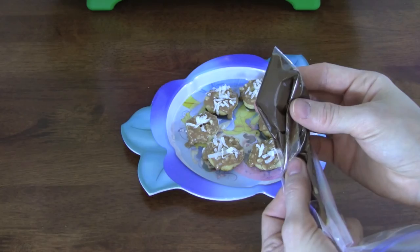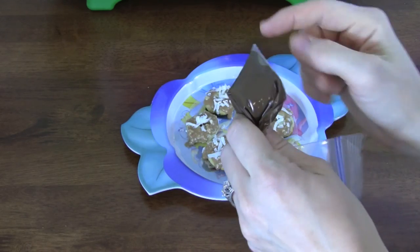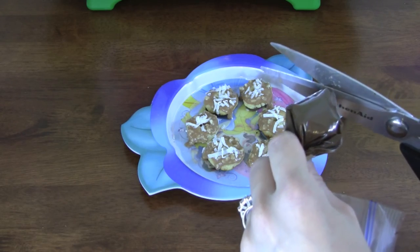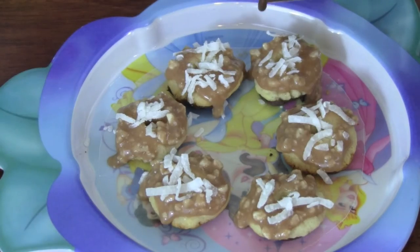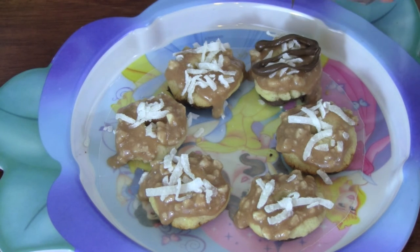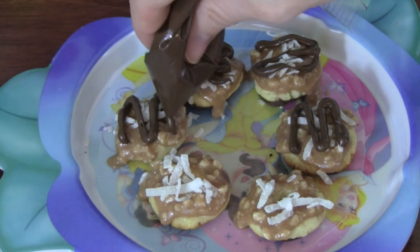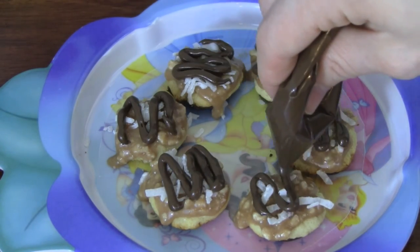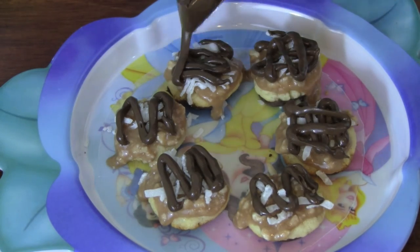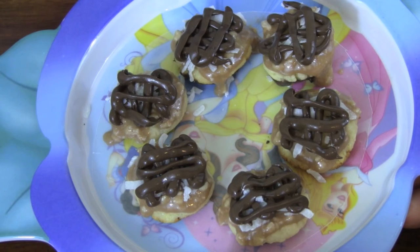One of my secret Girl's Got Tips is to add the chocolate into a Ziploc baggie. Push it all the way up to a corner and cut a small hole right here. Now we can draw lines onto our cookies. Perfect! That looks really pretty! Since I have more chocolate, I'm going to add more stripes.